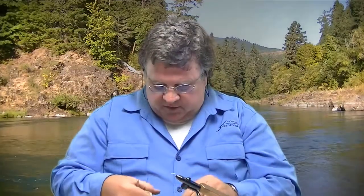Hi everybody, Bill Black here at Spirit River. Let me show you how to tie a real quick Light Bright El Cadiz. Extremely effective pattern, great attractor pattern. If you're looking to catch fish, you should have some of these in your arsenal.